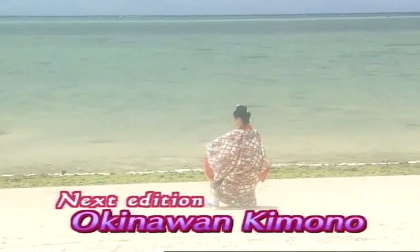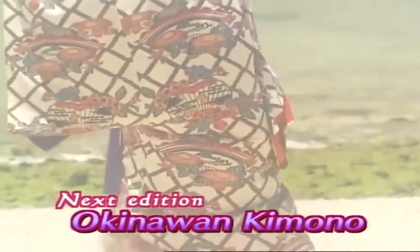In the next edition of Begin Japanology, we look at the vibrant tradition and dramatic history of Kimono.